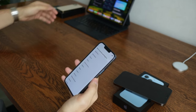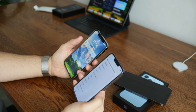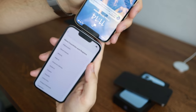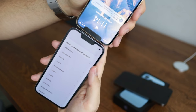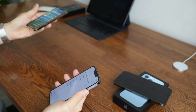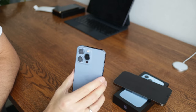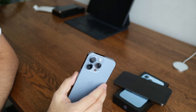When it comes to design, it's pretty much similar to what we had before, apart from the notch which is a little bit smaller — it is taller but a little bit narrower, so according to Apple it is 20% smaller. The lenses are obviously bigger and this will probably translate into a little bit better photos.